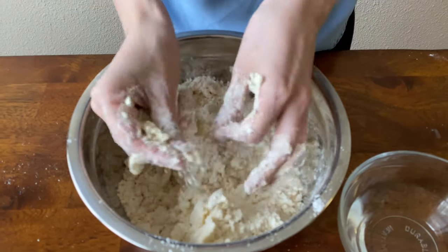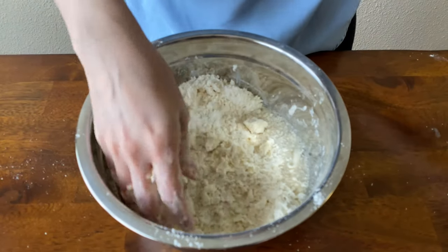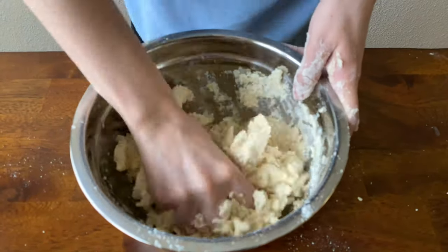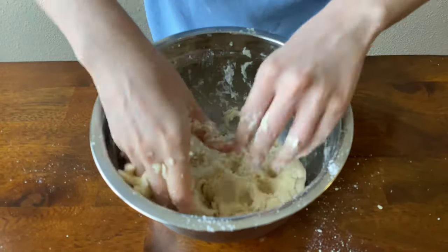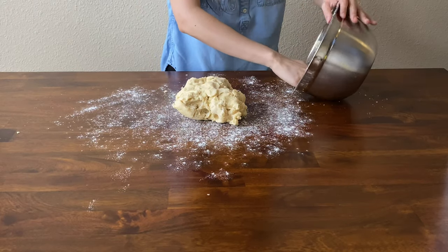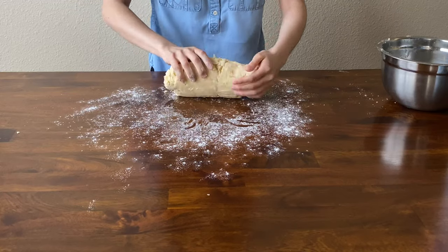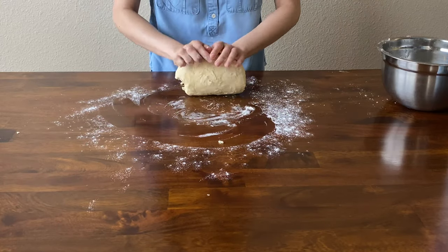From here, go ahead and start adding your half cup of water. Start off slow — I added about half of the water first, then added little by little until it all came together. Right now your dough is not going to be fully incorporated, so you just want to get it to where it's not too sticky. Turn it out on your counter, add a little flour, and continue adding flour little by little until it is no longer sticking to your hands or the table.